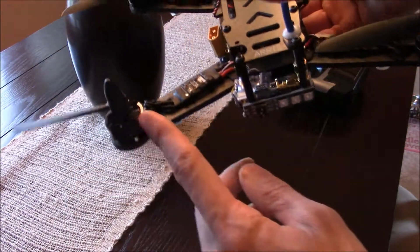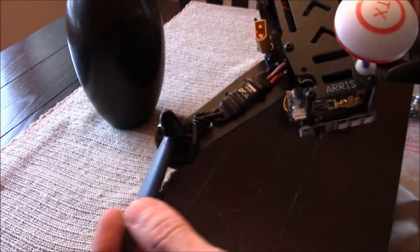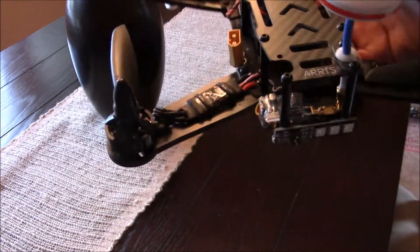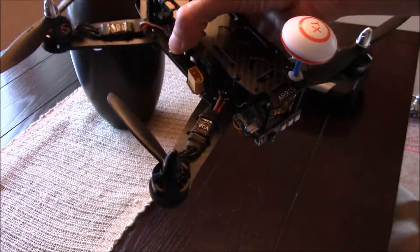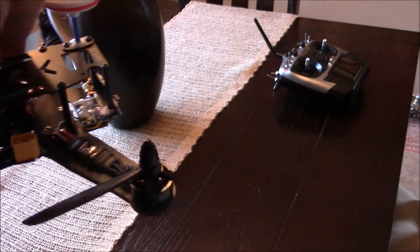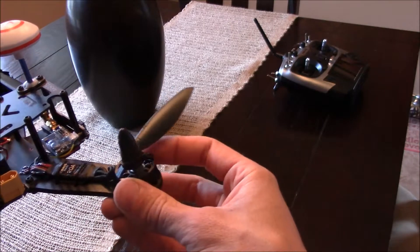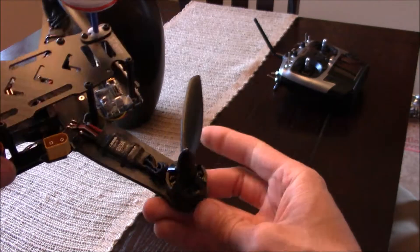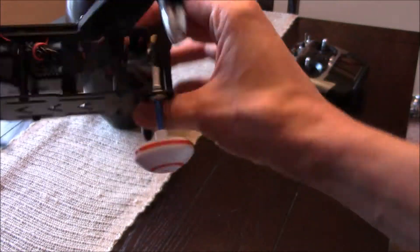I broke half of a prop here, which actually might have happened when it was in the air, because I didn't have that prop that caught the balance lead — that's why it crashed. So that was totally my fault. I didn't properly secure the balance lead coming off the battery, and it caught this, and it struggled for a while in the air before it finally decided to roll and fall.